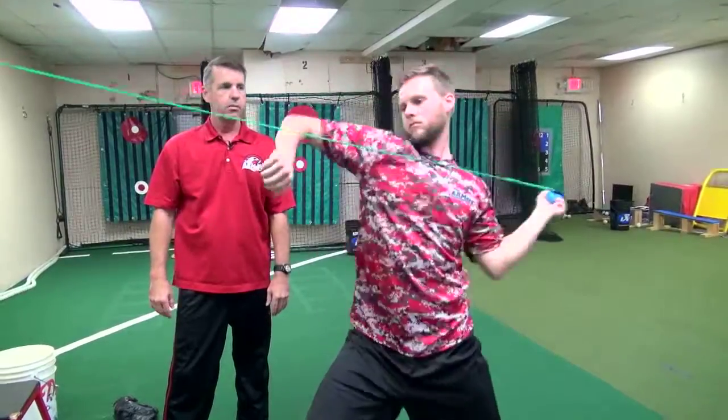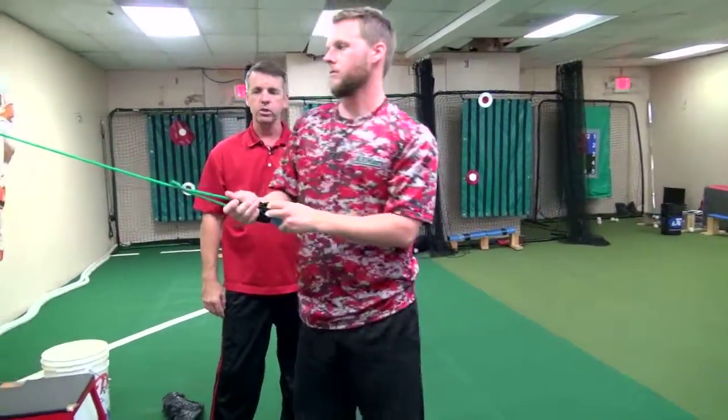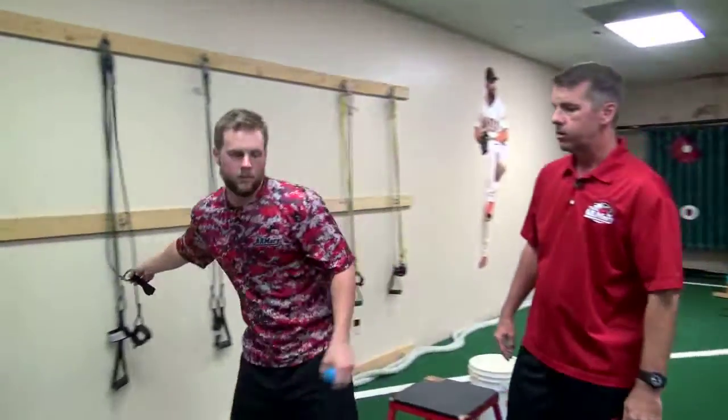So that's our biceps eccentric control using the first responder band. Thanks for joining us for the first responder protocol.